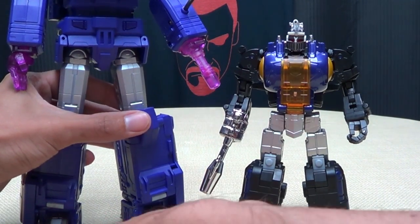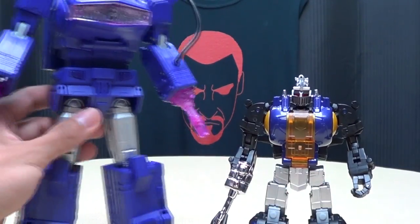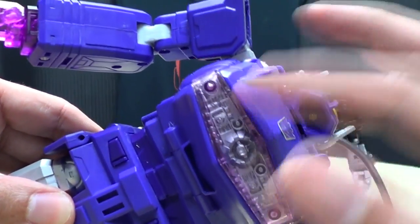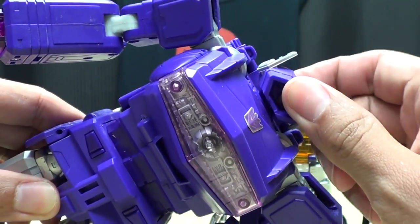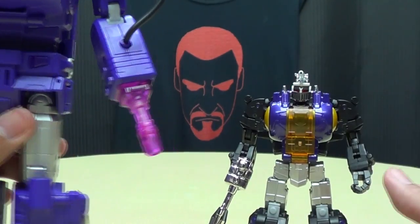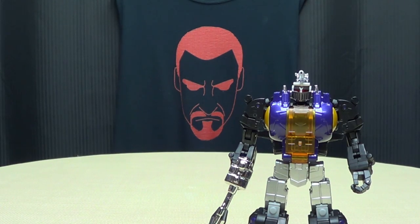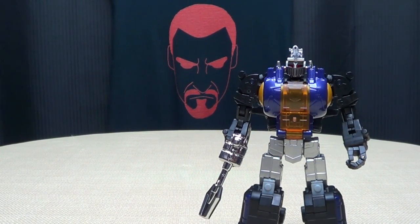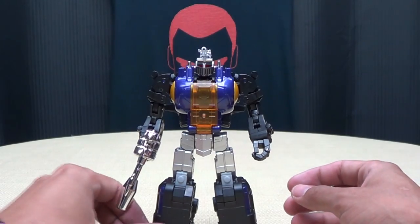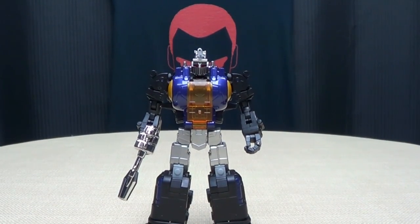Masterpiece Shockwave and Masterpiece Hot Rod — yes, I have them both on pre-order, looking very much forward to them. It honestly makes me sad because he is such a good figure, but I feel bad for Fans Toys because I just can't imagine how many pre-orders for the reissue got cancelled the second Masterpiece Shockwave was announced. Quake Wave is an awesome figure, but you knew that was going to happen. The second I saw those pictures go up I was like — how many people are clicking cancel on their pre-orders for Quake Wave? I feel bad for them, because Quake Wave is an amazing toy.